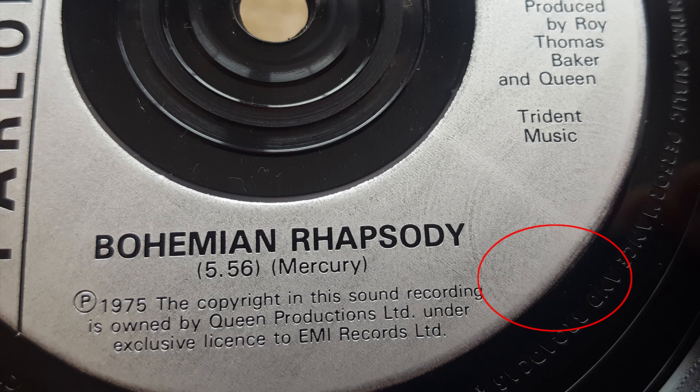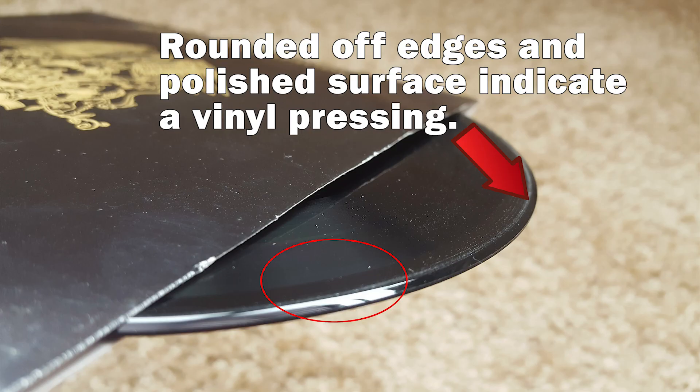One of the first things I want to jump right into is we had a few different comments asking about the record, specifying that they thought it was made of polystyrene. According to Vinyl Engine's website, polystyrene records have a square edge to the label, and this one was rounded off, which indicates a vinyl pressing. The same is also said for the rough edges around the disc versus a smoother rounded-off edge, which also indicates vinyl instead of polystyrene.